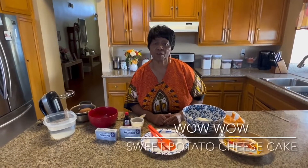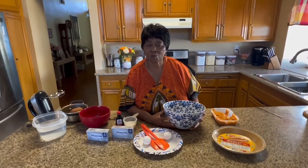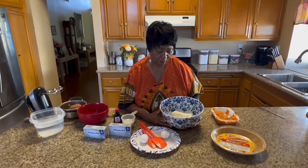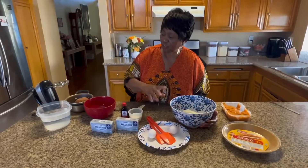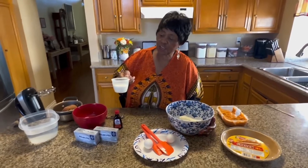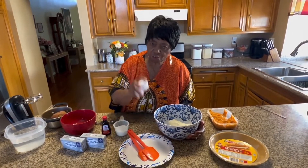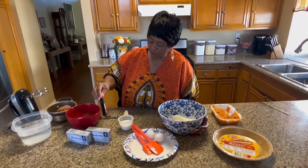This is Grandma Gloria, and I'm about to show you how to make a sweet potato cream cheese pie. We're going to start off with the cream cheese. You're going to need two boxes of Philadelphia cream cheese, a half a cup of sugar, two eggs, and a half a teaspoon of vanilla extract.